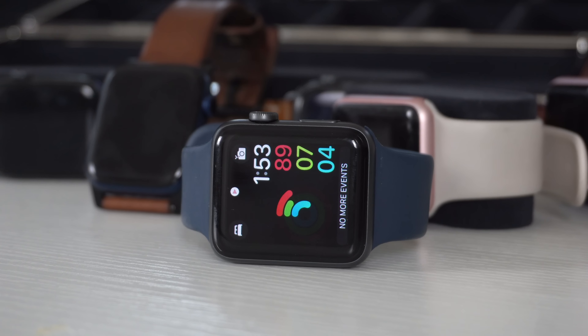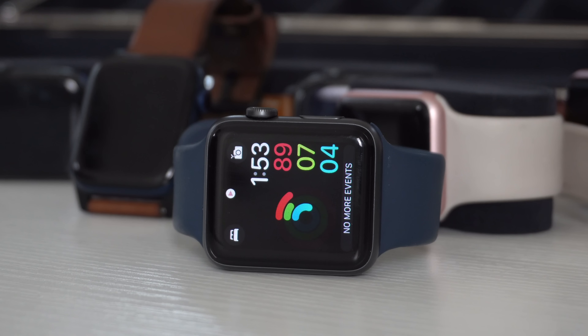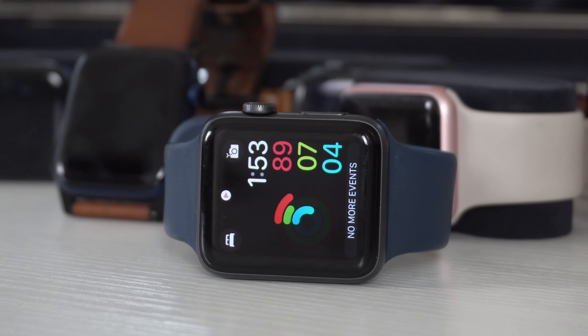Worth noting: even though the Series 3 has an older body design, its bands are still compatible with newer Apple Watch models. To wrap up, after going back to the Series 3 from the Series 6, it's not a bad watch. If you find a killer deal on it, it's worth it because compared to a Fitbit and similar devices, you get a lot more value out of this device.